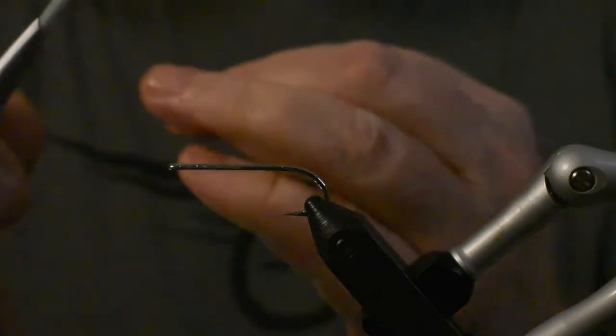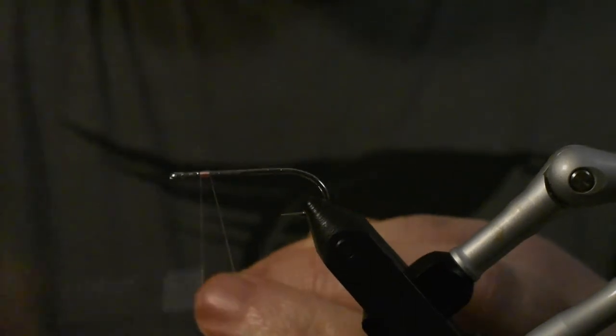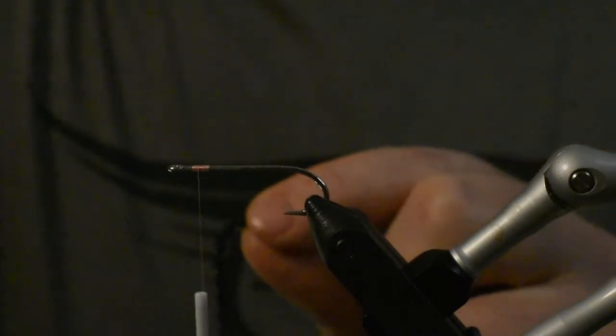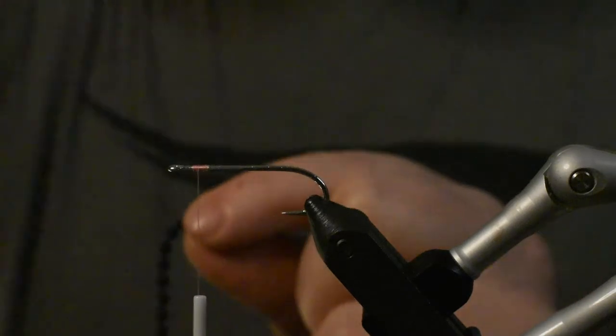Alright guys, now we're at the vise. We start by fastening our thread just in front of the hook bend and leave about one to one-and-a-half millimeters in front. Then we'll take our bead chain — it's a bit dark, need a little more light here.